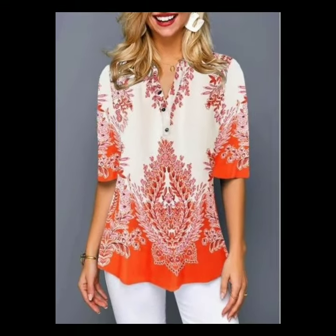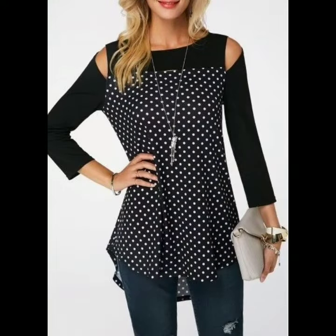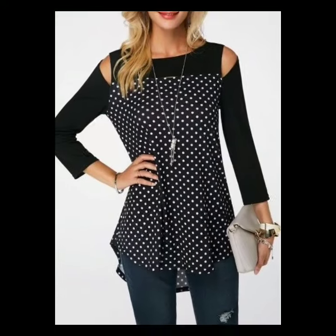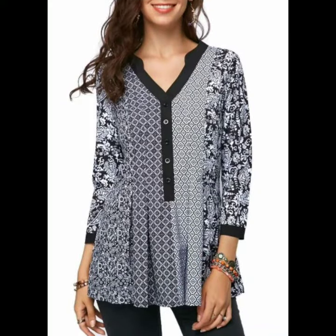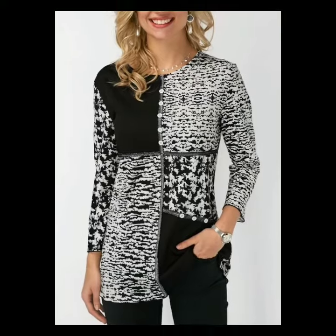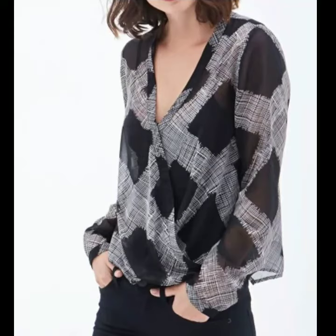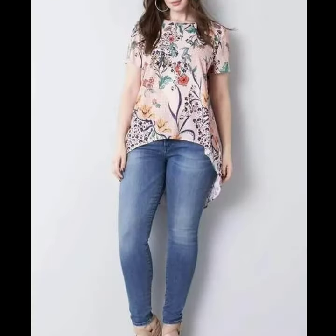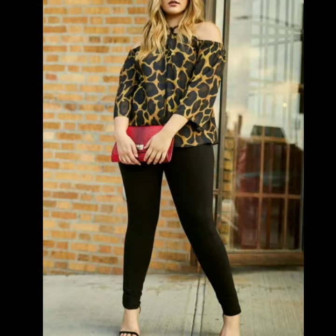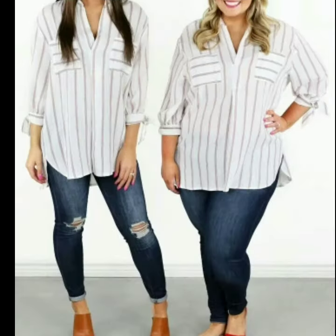If you like this video, you can take a screenshot. In this video, I will show you all my favorite designs, including the beautiful striped blouse.